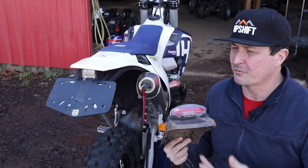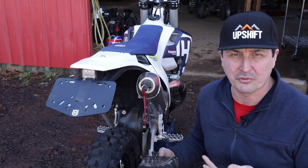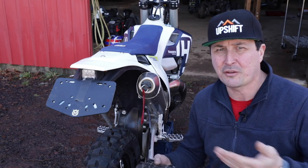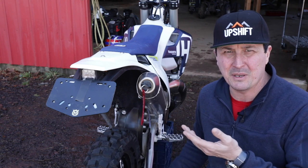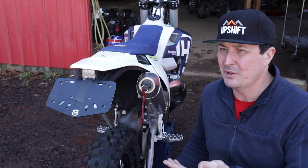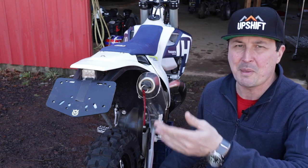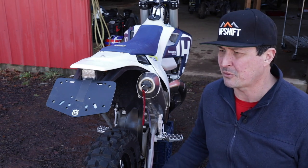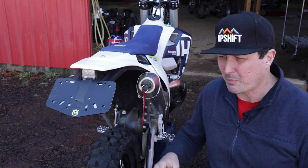What I'm referring to is a dual sport conversion on the bike. Dual sport is basically taking an off-road motorcycle and getting it licensed, getting a plate on it so you can ride on the road or on the street. I'm going to be 95% off-road, but for those times when I want to connect a trail, run down to the store, or take a short ride into town, it's nice to have that option rather than have to have two bikes.